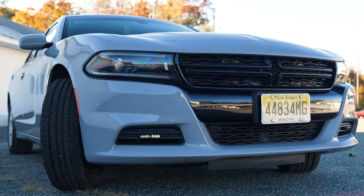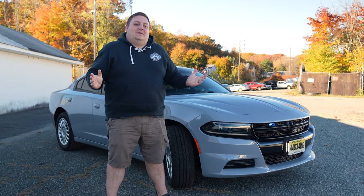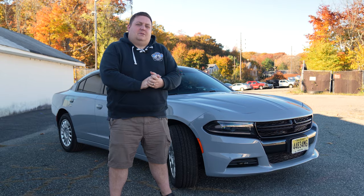Thanks for checking out this week's Build Showcase. Thanks to the Verona Police Department for allowing us to build their new vehicle. If you have any questions about this vehicle, please feel free to reach out to us — we'd love to help you out with your next project.